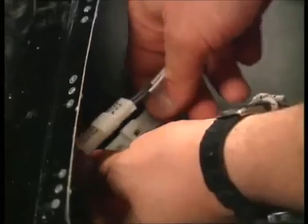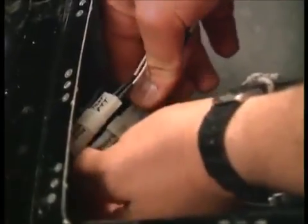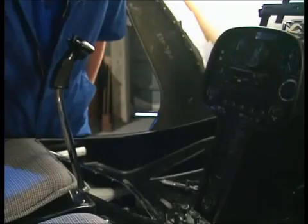The remote for the radio - sorted. The pilot side is done. The passenger side is much easier for two reasons: one, because it's only got one button for the intercom and the radio, and secondly you can put it in like this. Sorted.